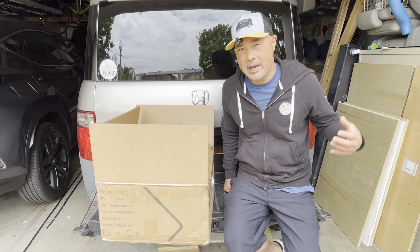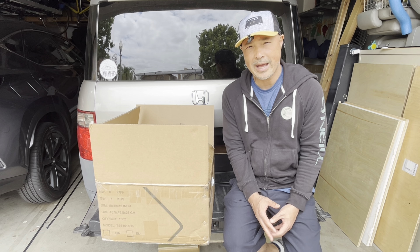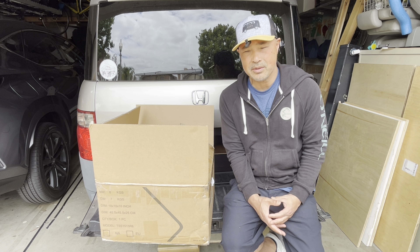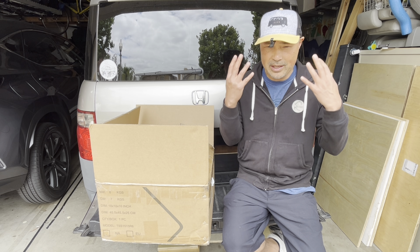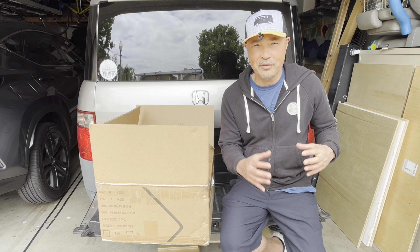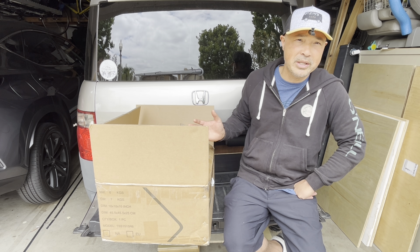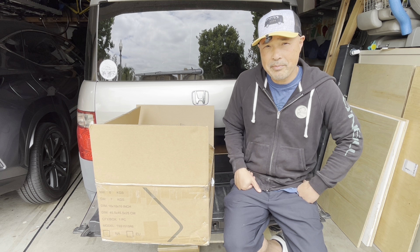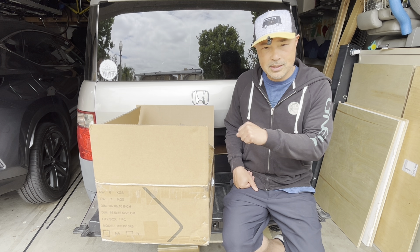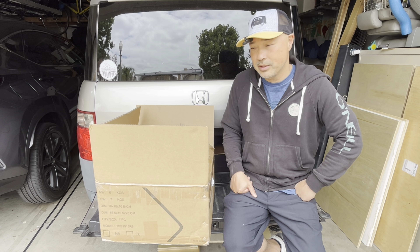Hey guys, so recently I built a bed and a standalone sink structure for Teresa for her van that she lives in. I didn't have a lot of time to build it or plan it out, and ever since then I've always been thinking of ways I could have done it better. Today I have an idea of making a standalone sink unit that I think I can make better. If it turns out well and she likes it, I could swap it out for her old one — this one's going to be a little bit fancier.